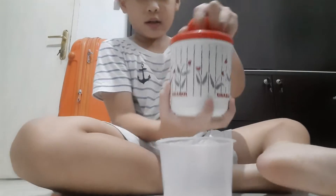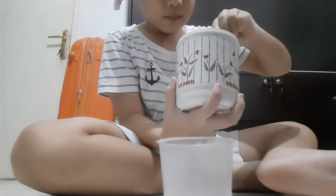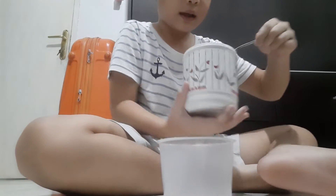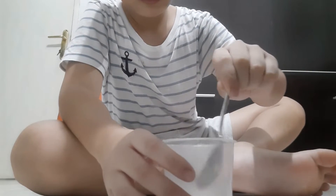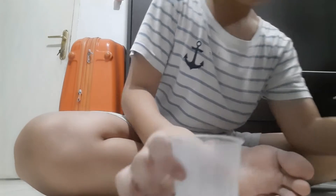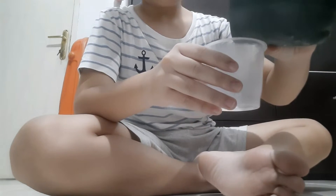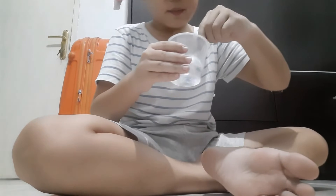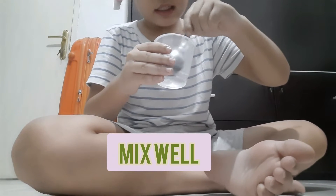First you need a cup — some kind of cup. First you need the sugar, just a little sugar because I don't want to make it too big. Sugar, there you go. I don't want to waste much sugar. Then you add water, like that, and then mix well until the sugar is mixed.